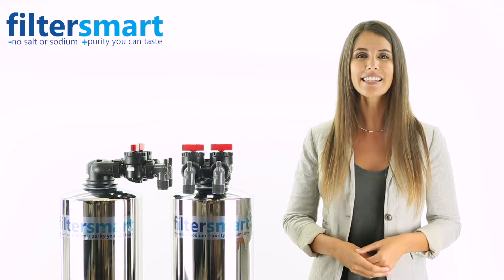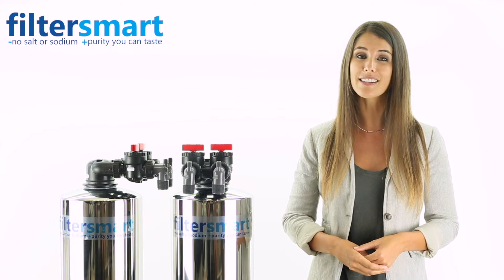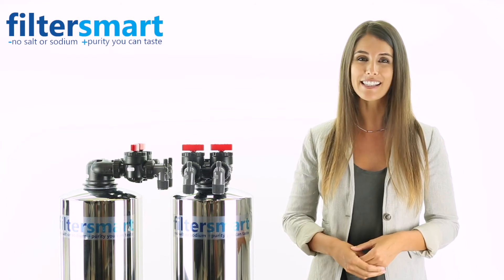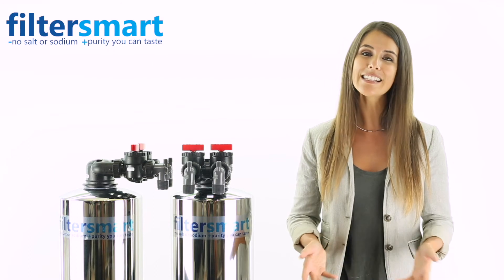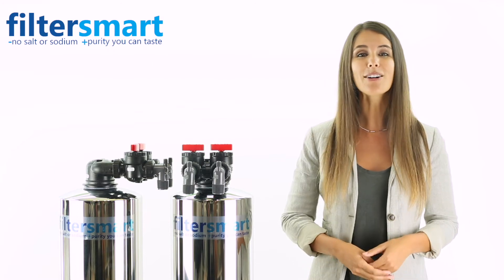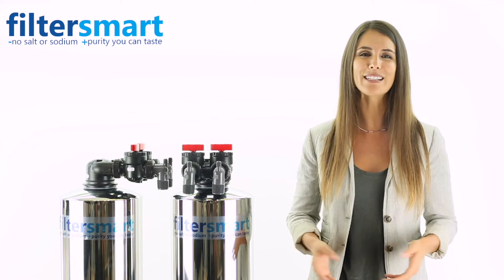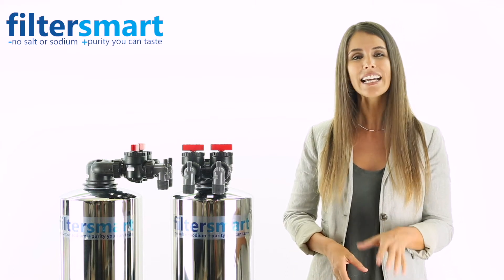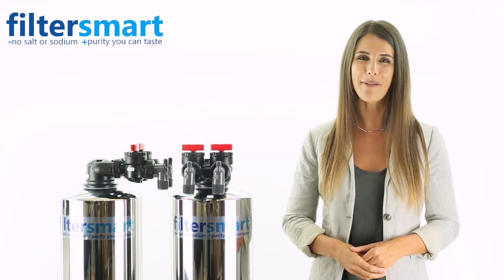It eliminates the need for salt or corrosive chemicals, removes existing scale deposits, reduces energy expenses, increases efficiency of hot water tanks, is easy to install, creates a longer life expectancy for appliances, and is virtually maintenance free. As a bonus, it is environmentally friendly because there is no electrical power required.